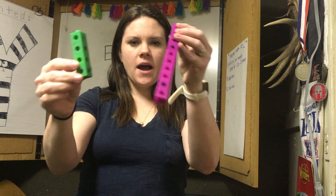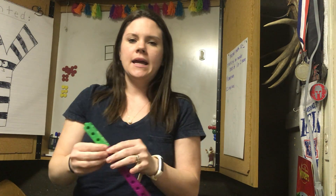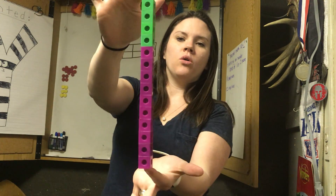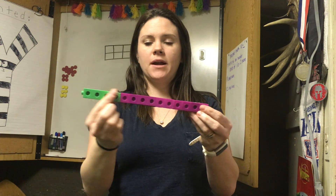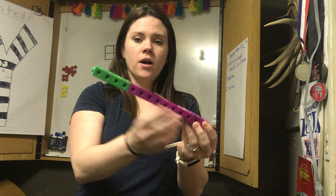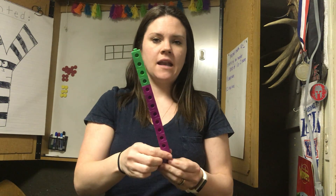So if you have your ten counters of one color and four counters of another, put them together. What I really like with these is that it's so easy to see. Here is my whole — these are all attached; that's the whole number. Four is one part — my green is one part. My purple is another part. So my part and my part together make the whole: one part is four, one part is ten, the whole is fourteen.